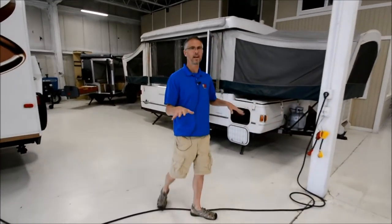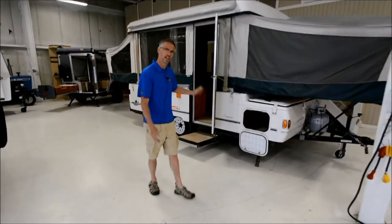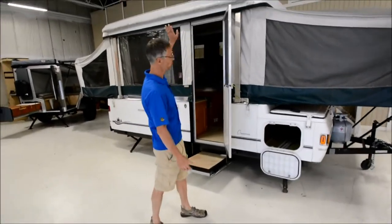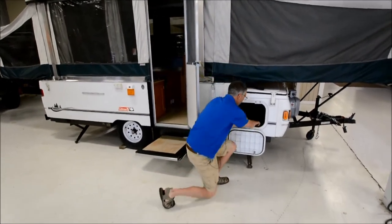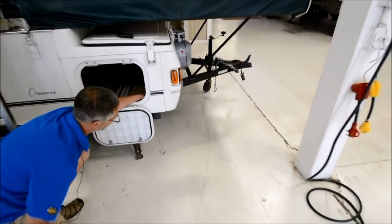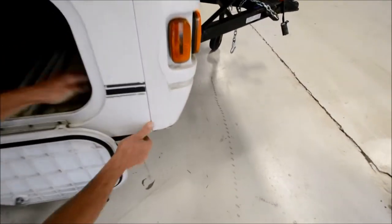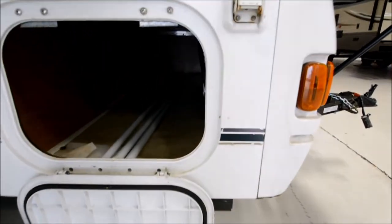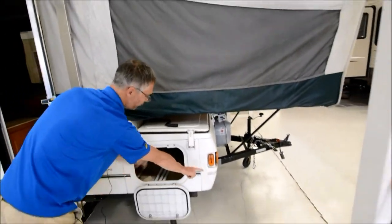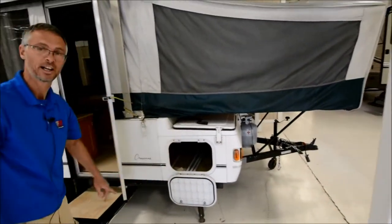We're going to sell this pop-up as is. The previous owner said everything worked. The lift system works good, but I did notice on the front corners there's some soft spots in the floor. This pop-up uses a heavy steel frame that supports all the roof and everything, but both front corners had some soft spots.